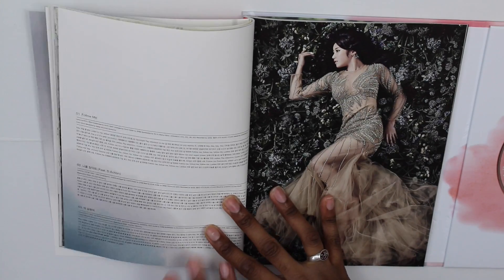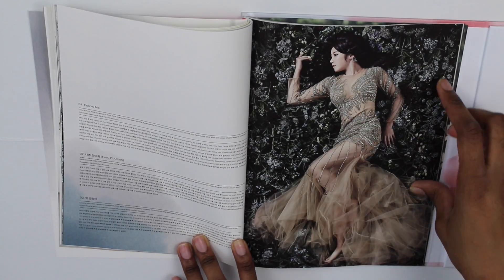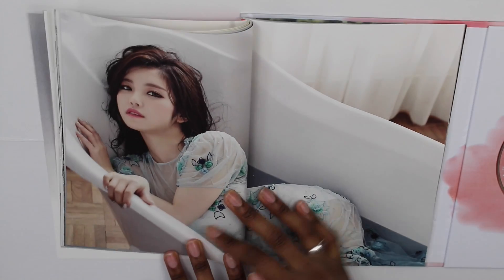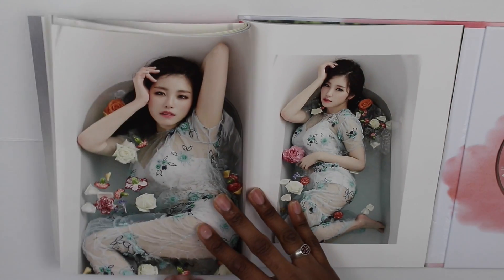I think this image is one of the photo cuts also, but I'm not sure. Here are the lyrics for 'Follow Me,' 'Find Me,' and 'Do Cool' — I think I pronounced that right. And this is the poster image — that's really good.